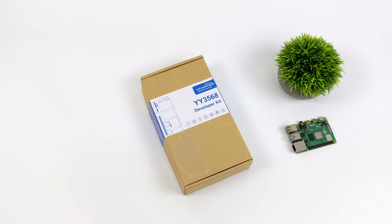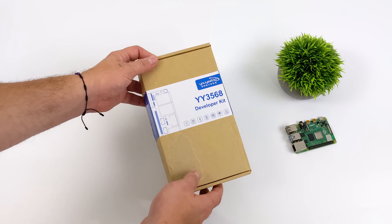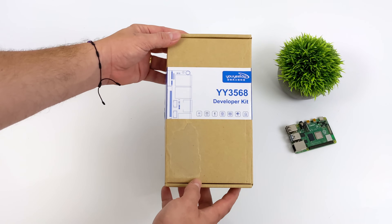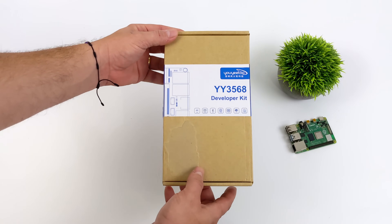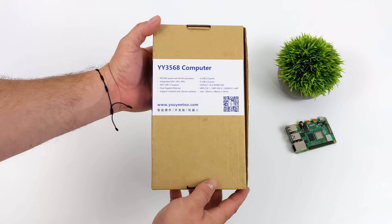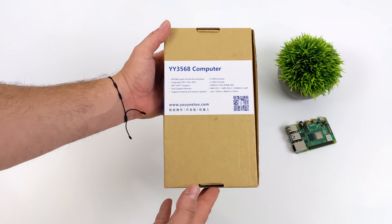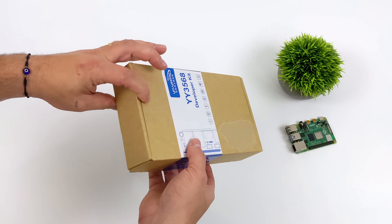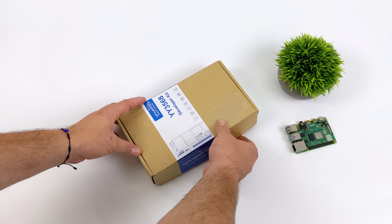Hey, what's going on everybody? It's ETA Prime back here again. Today we're going to be taking a look at a new single board computer or development board from a company known as UE2. Recently I was browsing the web looking for new single board computers and I came across this, the YY3568. Not too expensive, coming in at around $72 to $75 depending on where you pick it up. I'll leave some links to Amazon if you're interested, but it definitely looks promising.